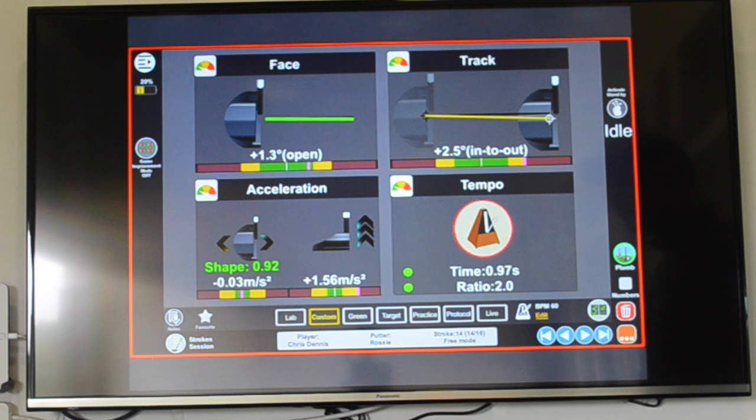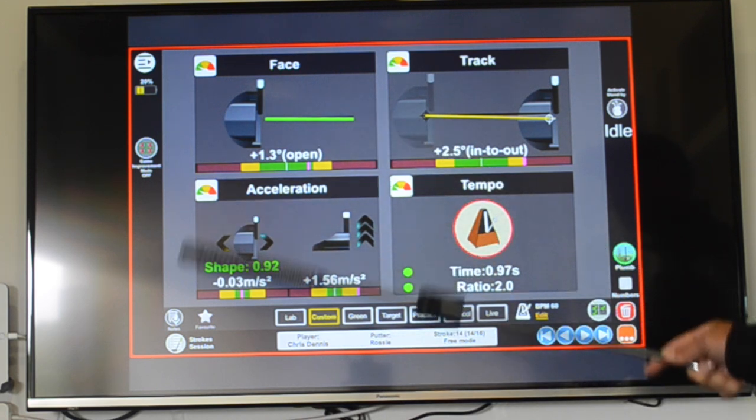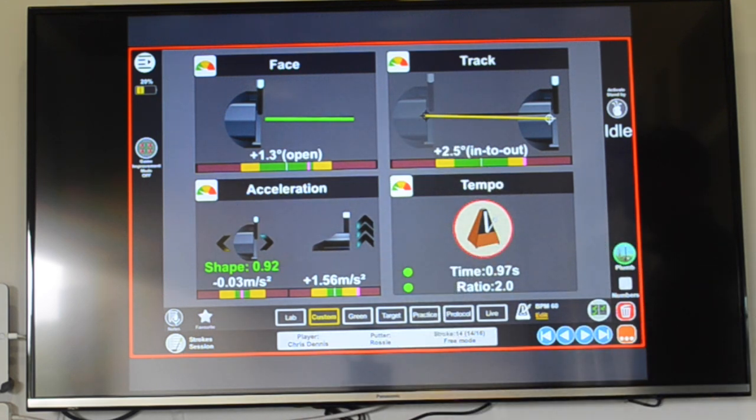Let's now load up the other Rossi and talk about acceleration, which is one of the biggest differences I see between amateurs and pros. Pros can control that acceleration, control the speed, control the face angle, and hole more putts.